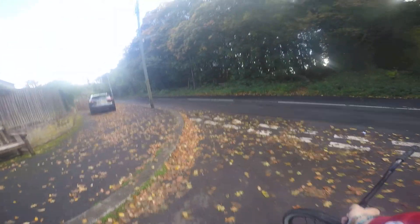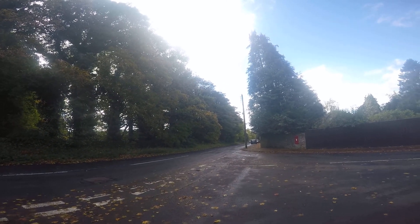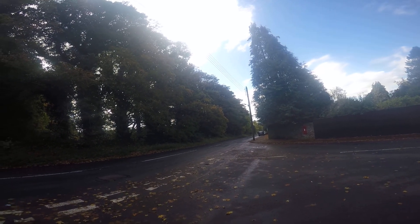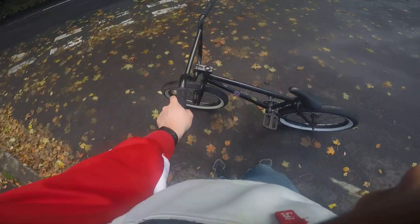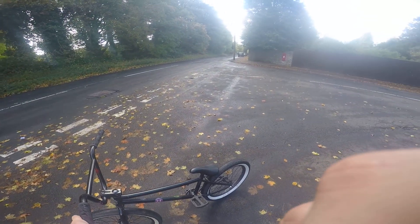Hi everyone, welcome to the Lancaster Ride Channel. As you can see, we're at a different hill — this is a smaller hill. The reason why I'm here is because I've done something to the bike. Where's the brake lever? Yes guys, I've made my bike brakeless.